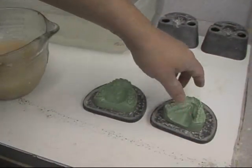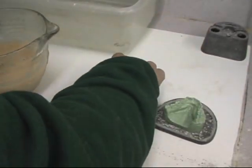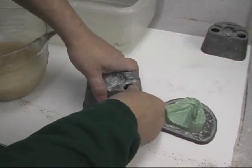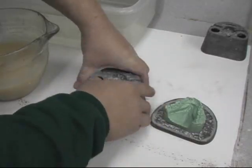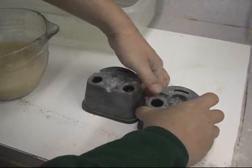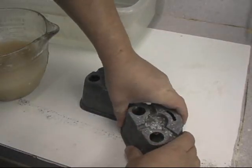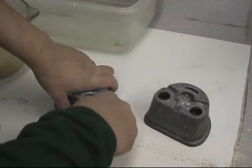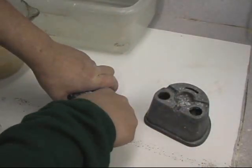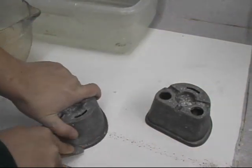I placed the wet master models on the base of the hydrocolloid flask, then put the tops on and press down firmly to make sure it seals right. I go around the flask with a knife and press the seal of the rope wax in place.